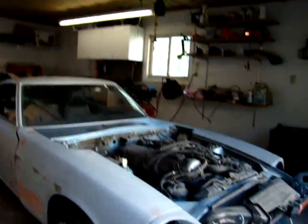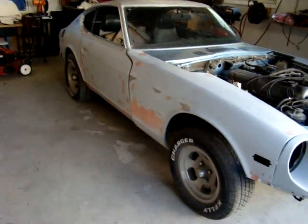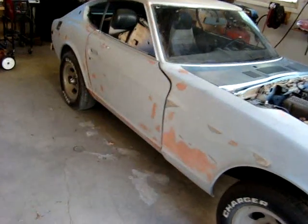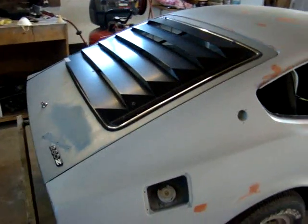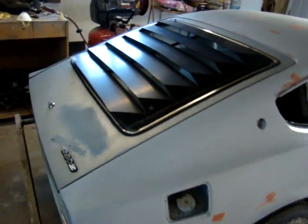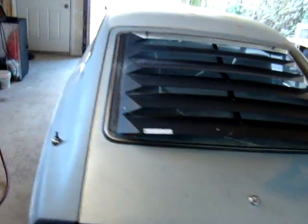The first thing I'm going to do to finish up my project car is take off the fenders, which are just hanging there, and the doors. I've already got the hood off and the hatchback, and I'll work on all the jams and get them prepped and ready for paint.